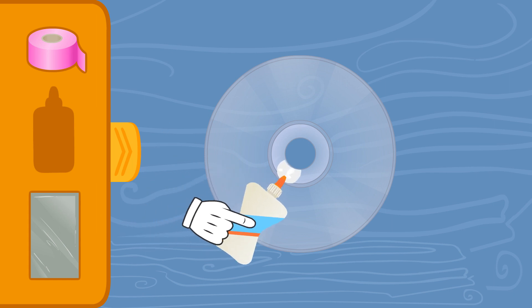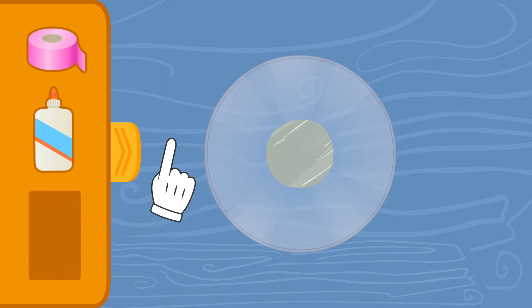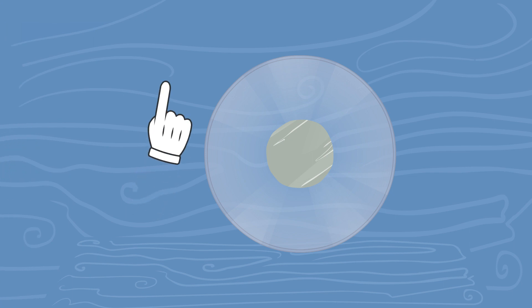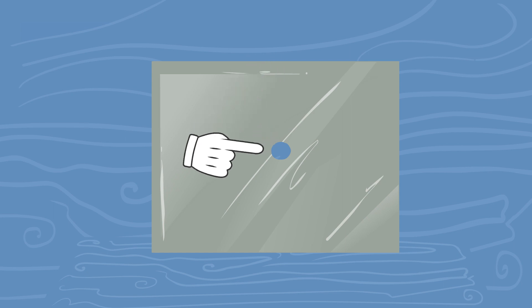Next step is putting some glue on the circumference in the middle. And lastly, we'll glue a piece of aluminum foil to cover the hole. Our CD is ready now. But we need another piece of aluminum foil. This one will cover the light from the lamp. But we need a little hole, so the light from the bulb can actually come through it.